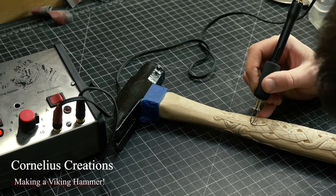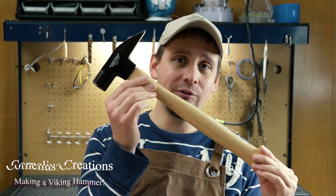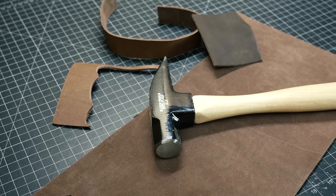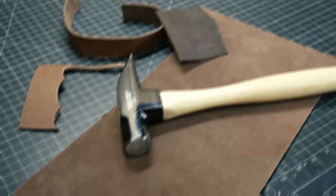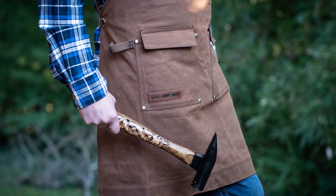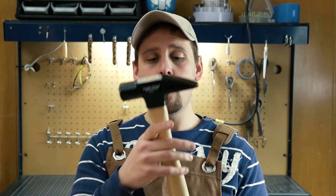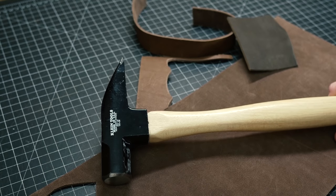What's up guys, it's Matt from CorneliusCreations.com. This video today is going to be a little different. I'm going to be modifying this hammer right here. A client contacted me and said they really want a Viking hammer — they work on highline poles and want a specific hammer modified with a Viking theme, so that's what I'm doing today.